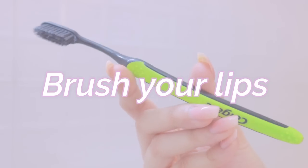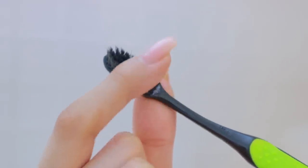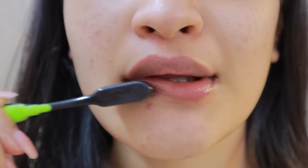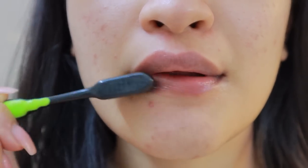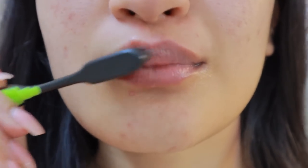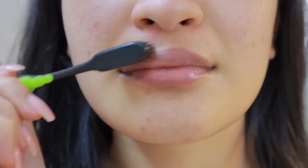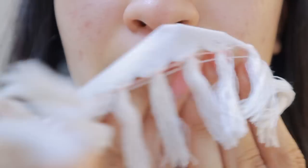We all know that brushing our teeth is important, but what you might not know is that you can actually brush your lips as well. On the days when you don't exfoliate with a lip scrub, you can brush your lips to make them smooth and bring blood flow to them — they will appear much softer, fuller, and pinker. I just do it every time I brush my teeth, for about 30 to 45 seconds, because you don't want to be too abrasive. I'm using a really soft, gentle brush — the Colgate Soft Slim — and as you can see it made my lips really smooth.